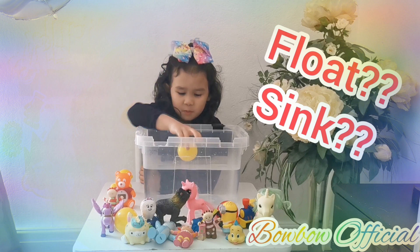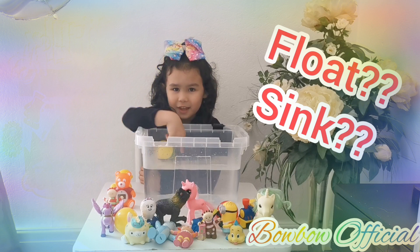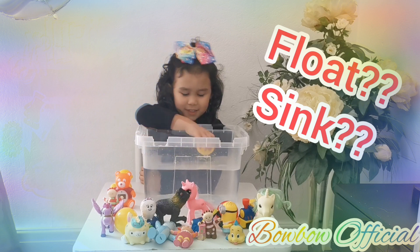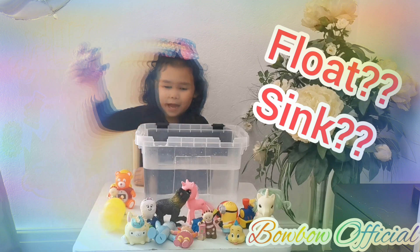Guys, let's put it in now. Wow, guys — it floats! Let's go check it out. So we're going to take it out. Let's try and push it out.